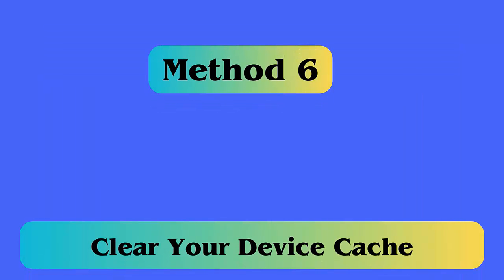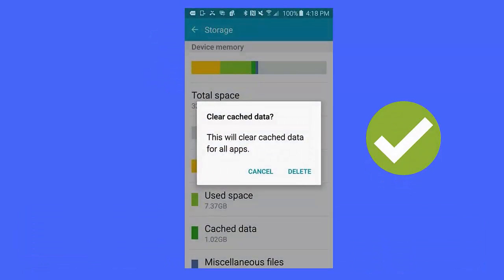Method 6: Clear your device cache. Follow the steps: first launch Settings on your device, now click on Storage Settings, then tap on Internal Storage, finally click on the Cache Data option and tap on the Delete option.